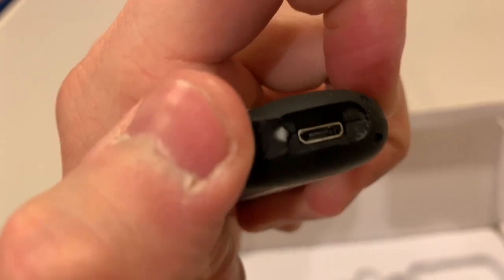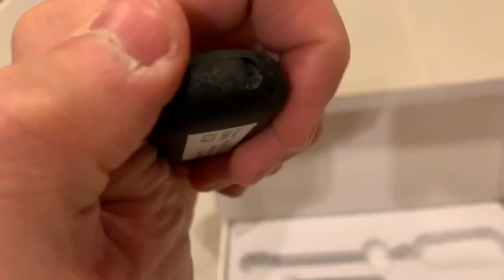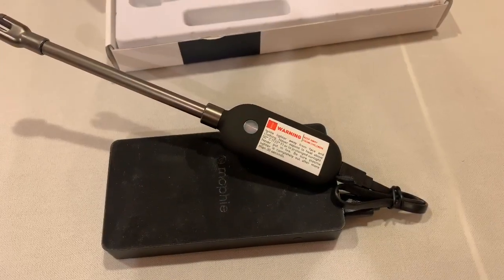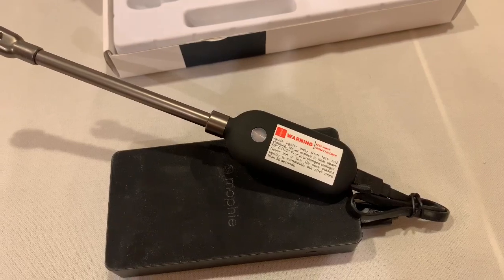So to charge the Sparker Mini, there is a little plastic cover that covers the USB slot. So here's the Sparker Mini charging. There's a blinking orange light.